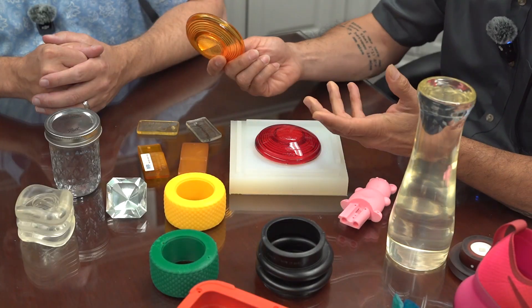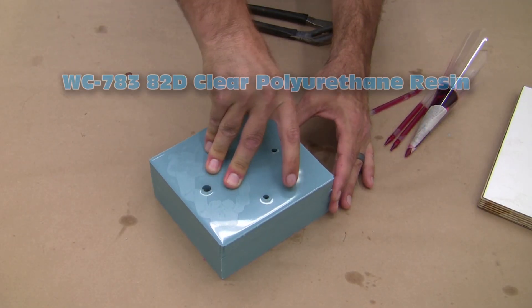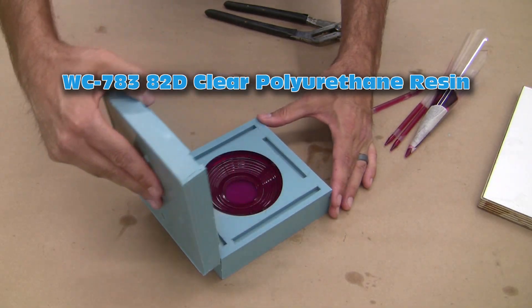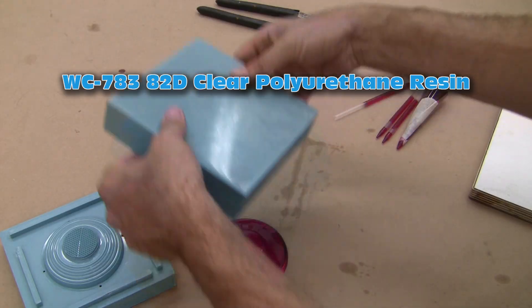Let's say you're designing a taillight lens for an automobile application out in the Mojave Desert — some kind of custom car application — and you're looking for a clear. That's definitely going to lead us into our water clear series, which would be aliphatics. For a taillight lens, we have something rigid like our 783, which is very popular. It's going to give you the clarity and the ability to add a little bit of tint.